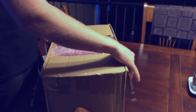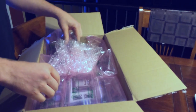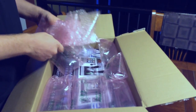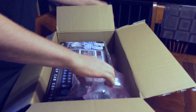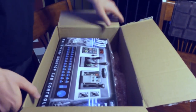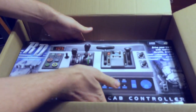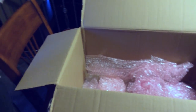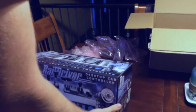Pi Engineering is not only making all those jog and shuttle wheels, but they are also making something called the Rail Driver desktop pad controller. I wanted to do the unboxing with you guys. Let's open her up.